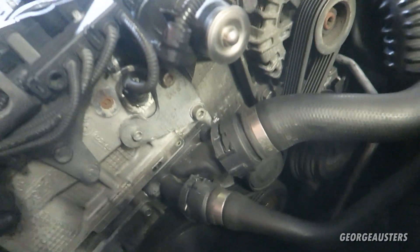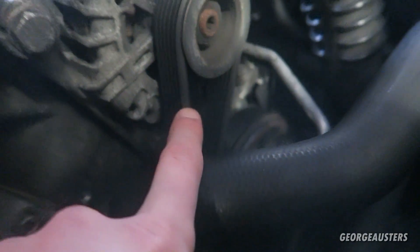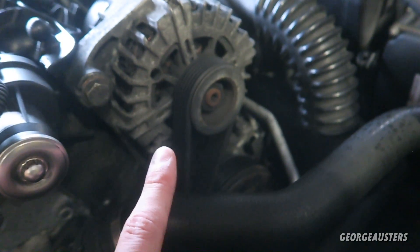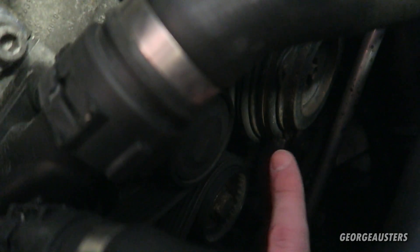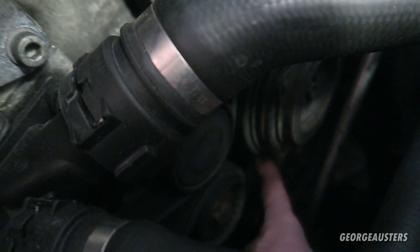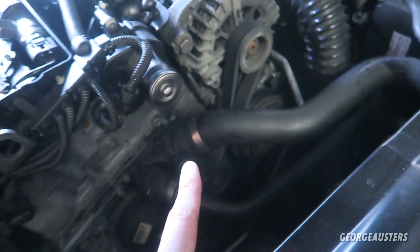As you can see we have much better access to the drive belt kit itself. The parts we'll be replacing today are this crankshaft pulley at the bottom and the drive belt kit itself, which comprises of the tensioner, this idler pulley, and then the belt. Bear in mind there are actually two different belts for this. If your engine has hydraulic power steering, which is this power steering pump at the bottom, you will have the same belt kit as mine. But if yours has electric power steering, you may need another idler pulley, so make sure you have the correct kind.